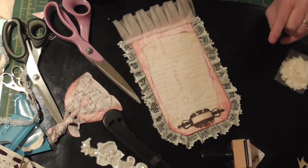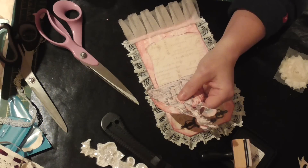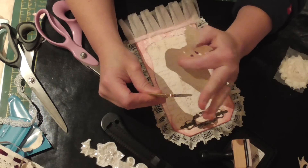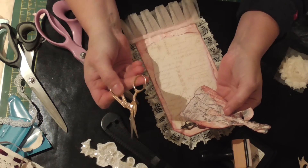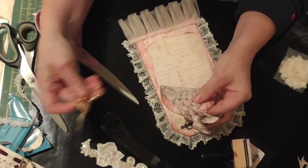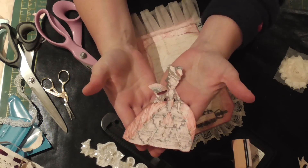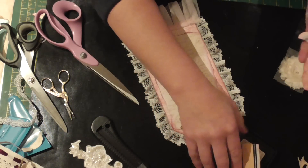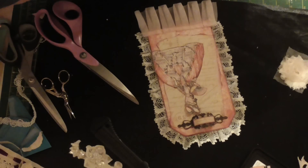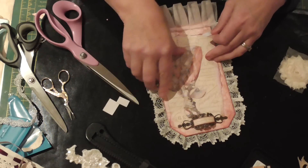I'm going to use Marie Antoinette — I fussy cut her out with a pair of very small embroidery scissors. These are my favourite for fussy cutting because they've got nice sharp points. You can get cheaper ones that probably work just as well — anything with a sharp point will do. I've edged her with Victorian Velvet distress ink again. I'm going to put her on dimensionals — pop dots — because I want her to stand out a bit.